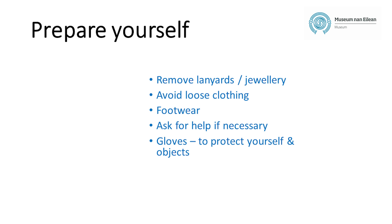Remove any lanyards, necklaces, scarves, rings, watches, or any other jewellery or clothing that might snag, scratch, or rip objects. Be aware that loose sleeves can also knock or catch if you need to reach over objects, so avoid wearing these.